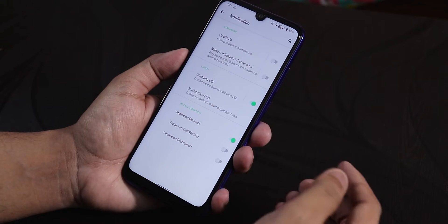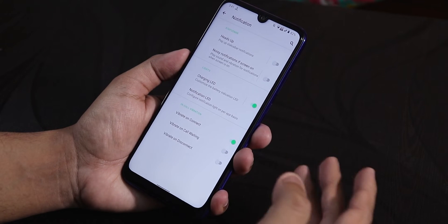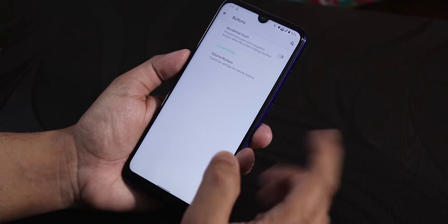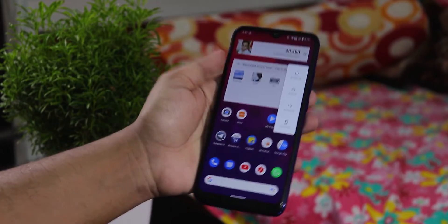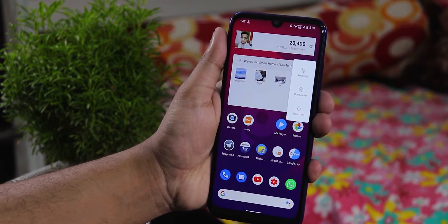In the notifications section, we have the heads-up disabling option, charging LED, and in-call vibration options. You can enable vibrate on connect, vibrate on call waiting, etc. Going back to the buttons section, we have the accidental touch and volume rocker settings. You also get an advanced reboot option so you can directly reboot to recovery whenever you want.